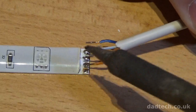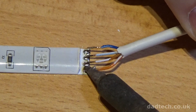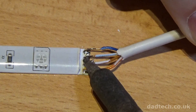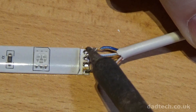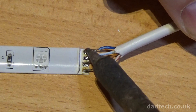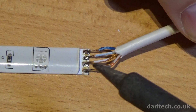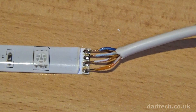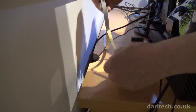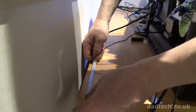Carefully solder the wires to the solder points, ensuring a good connection. When all the soldering has been done, lay the LED strip in place, peel off the backing and press firmly into place. Make sure you don't put too much strain on the soldered wires.